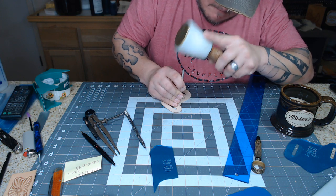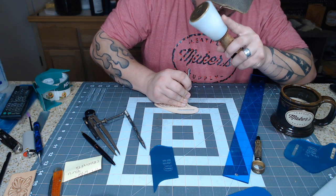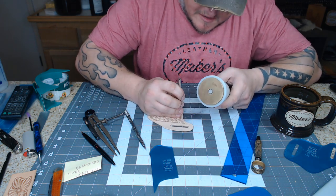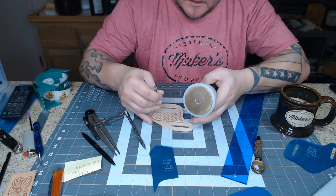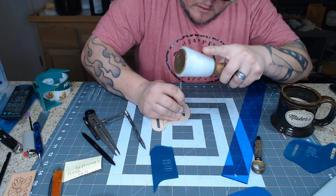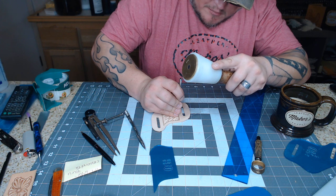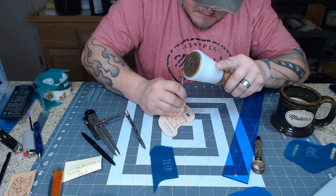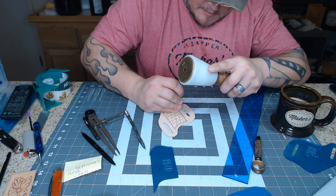Anyone who's seen Barry King, Ryan King, or even Don Gonzales do basket weave knows they're a lot faster than I am. They can just sling that stamp down the line faster than I can run a beveler, and it's even straighter than mine. That probably comes down to the miles and miles of basket weaving and geometric stamping they've done in their lifetime versus mine. I've got plenty of leatherworking experience, but I don't do a lot of basket weaving.